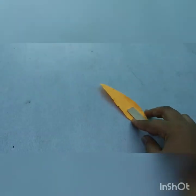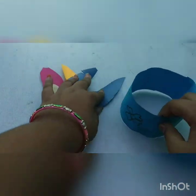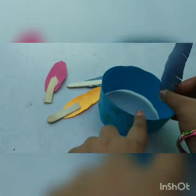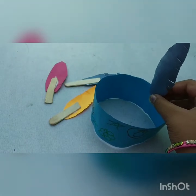After drying, take the hat and stick the feathers onto it with gum, just like this. Do all of them the same way, then wait for it to dry.